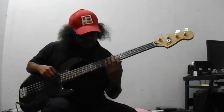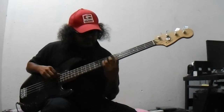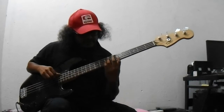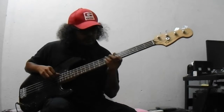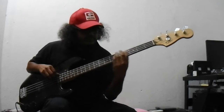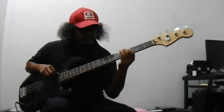Then I play the minor seventh. This is the minor third: 1, minor 3, 5, 7. So I play the minor chord from the fifth note. When it's minor seventh, the major seventh will be a half step up. So the minor seventh chord is like this: 1, minor third, 5, minor seventh.